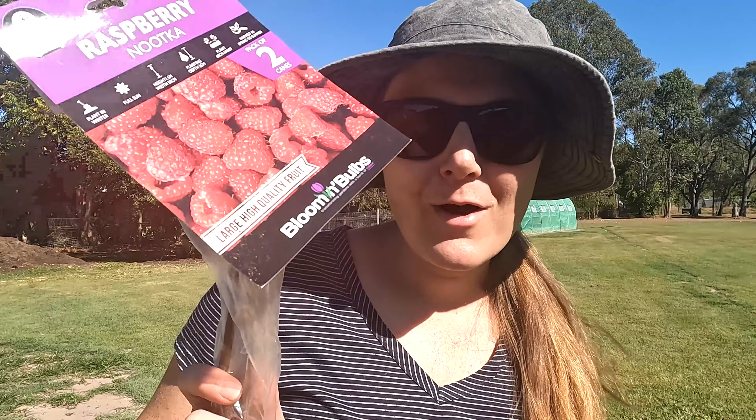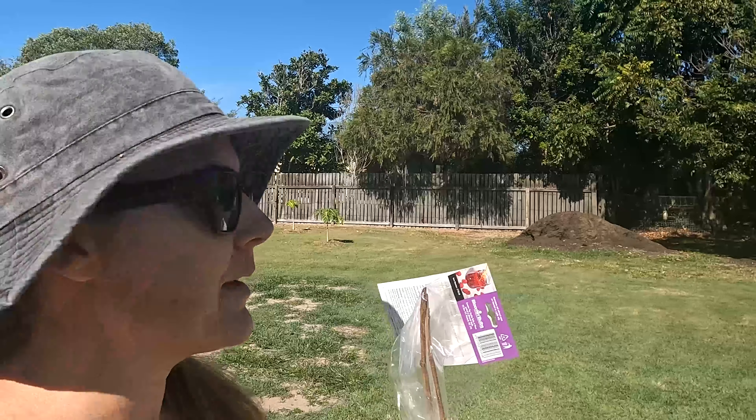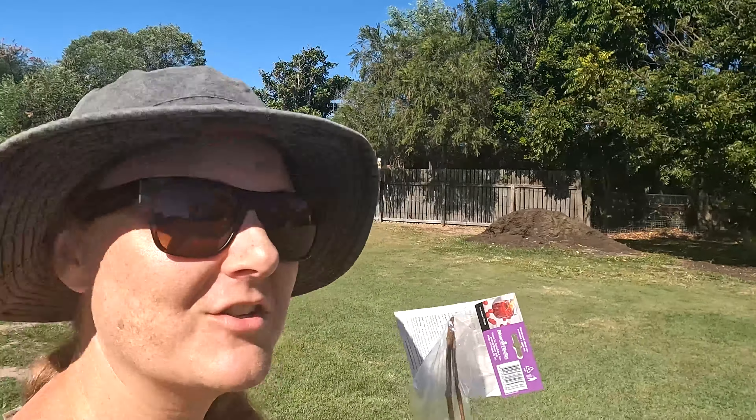I am so excited to share my latest gardening purchase with you: raspberry canes. Once again got these at Bunnings — it's becoming a serious problem. I go in for one thing and come out with either new seeds or plants. So today I'm going to take you along as I plant up my raspberry canes and just show you how.